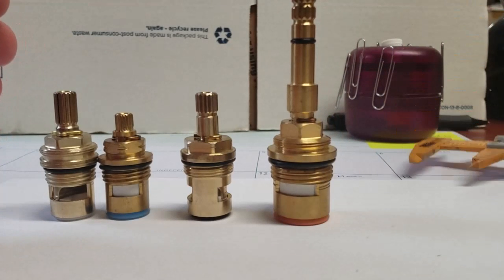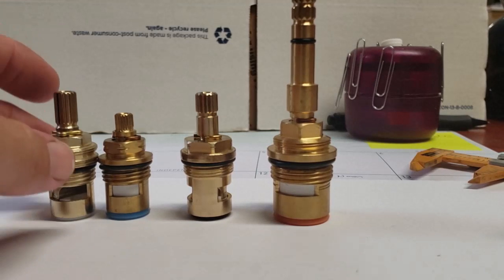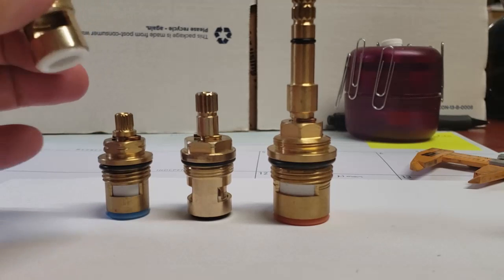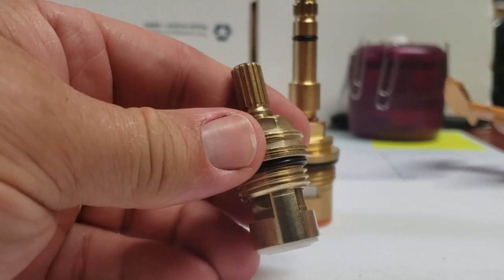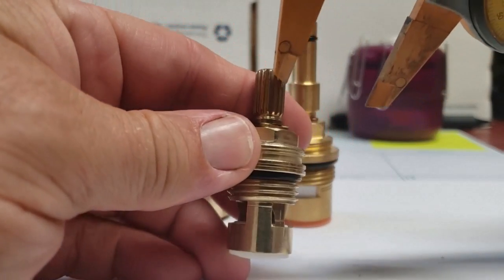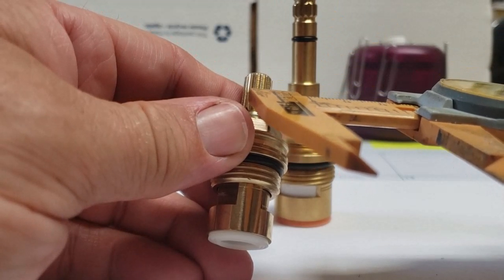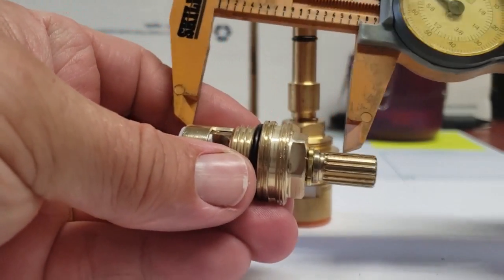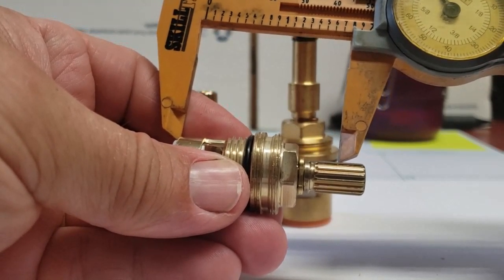So those are the most important features about the stem — you have to get your proper length, proper width, spline count, and whether you have a discussion ring or not, and hot and cold. A lot of these stems that are threaded all the way down can actually be cut — you can cut about half of the threaded section and still have enough for your handle to get on there.